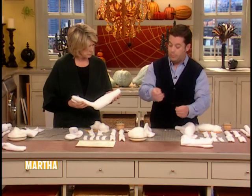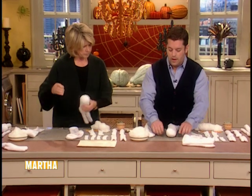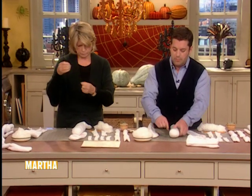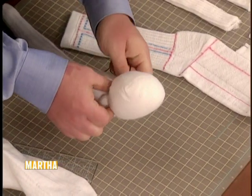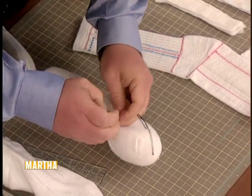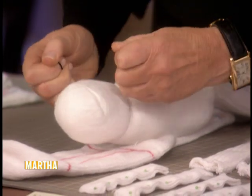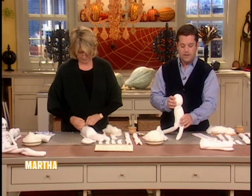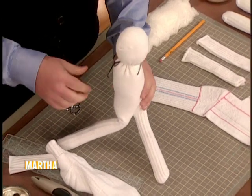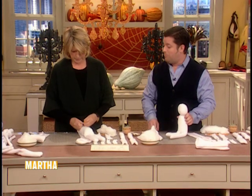Now we're going to form the head. We'll take a length of black embroidery floss, doubled up, and lay that down around the neck area. Then we're going to cinch it — choke it — around once or twice as long as you get a good tie. You'll tie it off and you've got your little head there, then snip off the excess.